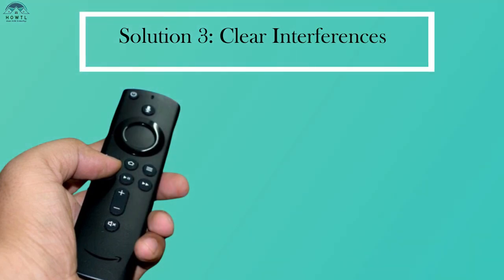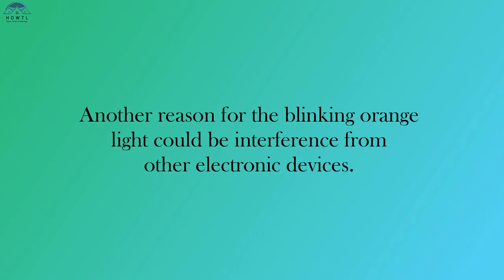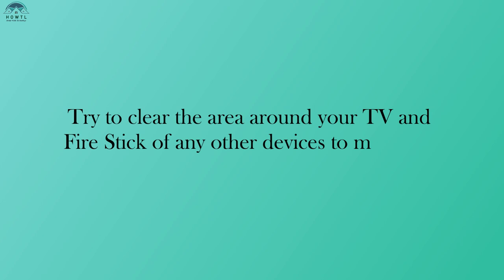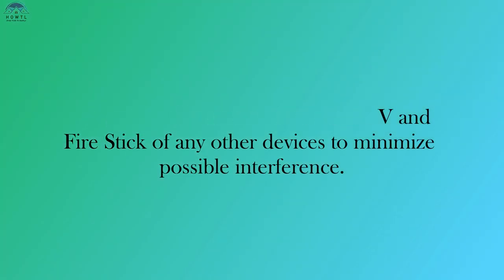Solution 3: Clear interferences. Another reason for the blinking orange light could be interference from other electronic devices. Try to clear the area around your TV and Fire Stick of any other devices to minimize possible interference.